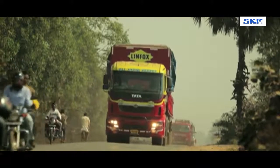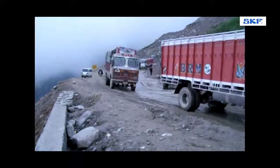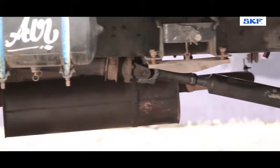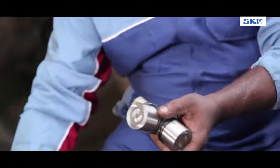Trucks belong to the family of vehicles that carry heavy-duty loads, travel large distances in unfavorable conditions, and run for a longer duration of time. All these factors often lead to a high amount of wear and tear of the truck and its components. To avoid this wear and tear, it is recommended to use good quality components with the correct procedure of fitment.